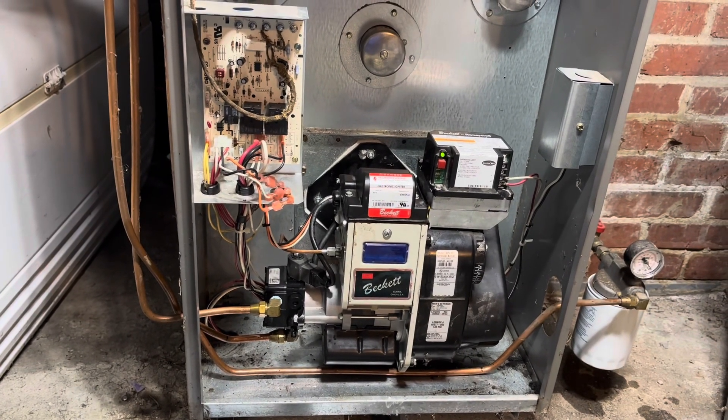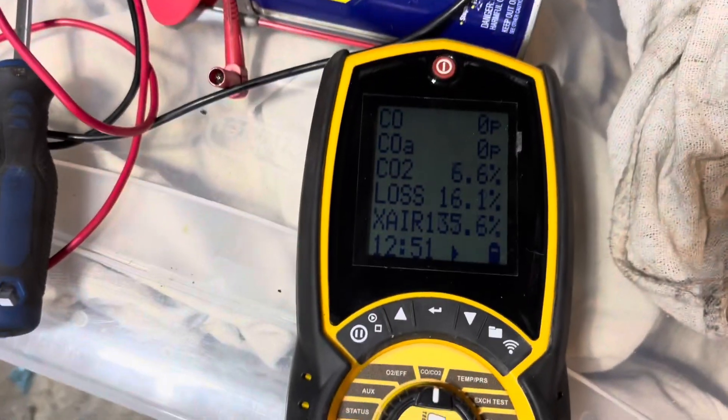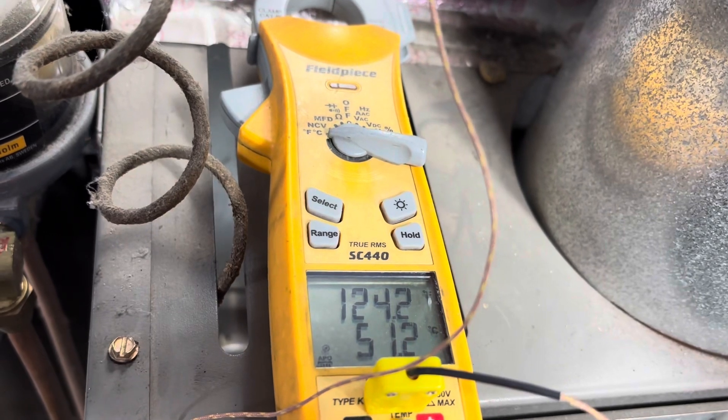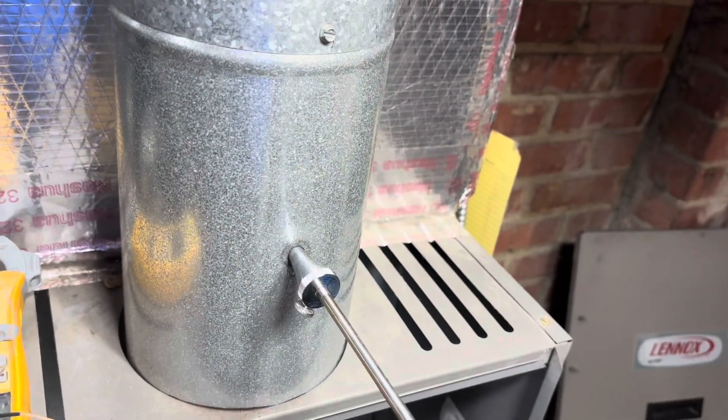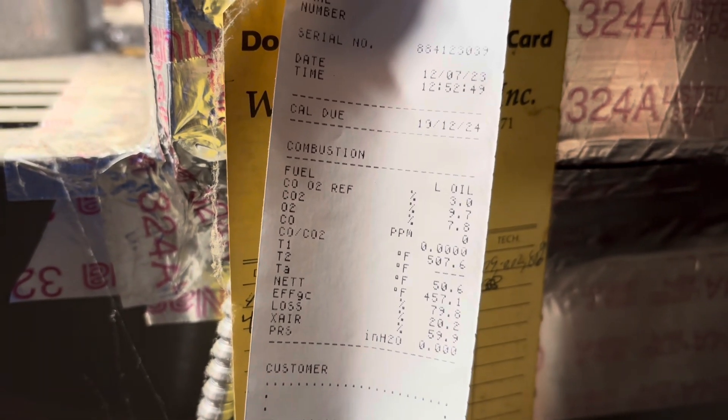Still got to do a lot of combustion tests and all that, clean up my mess. It doesn't look like we're making any smoke at the moment. Just got the combustion analyzer in there — she's looking pretty good, honestly. Let that stabilize. I might go to the other side with this; I think it might be better. Can I access the other side here too? I printed my combustion report right here — pretty good, not bad at all.